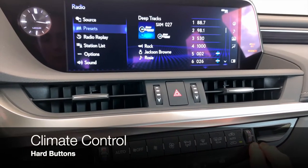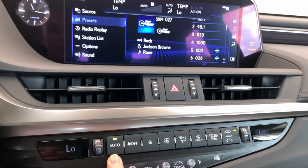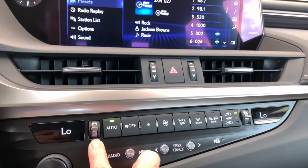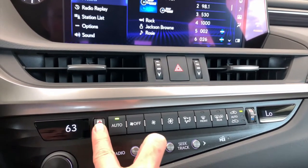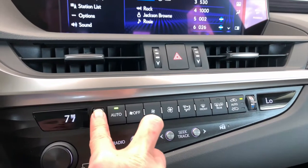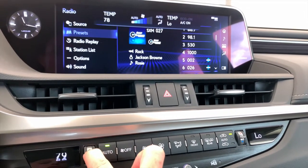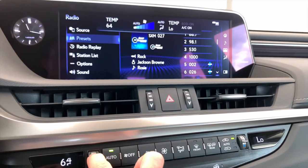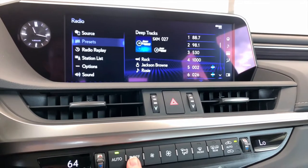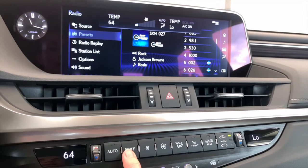Our next buttons moving up are all for climate control. Automatic fan — when you turn that on, the vehicle decides what fan speed you need for the temperature that you've selected as well as the temperature outside. If you increase, you can really hear it blasting. If you increase your temperature, you'll notice that fan speed will decrease. If you lower your temperature, that fan speed will increase again. If you want to take over the fan, you can either turn it off or manually adjust. The position of the air flow is also important — you can have face and feet, just feet, feet and defrost, or face only.